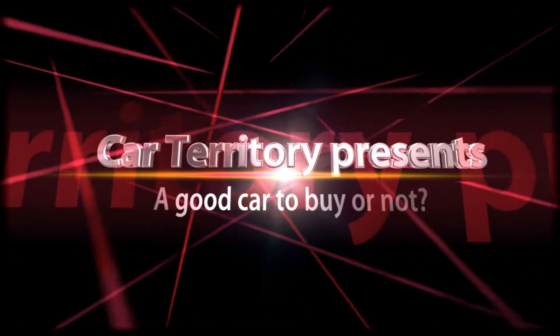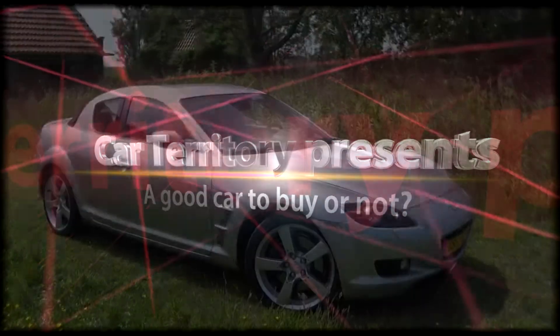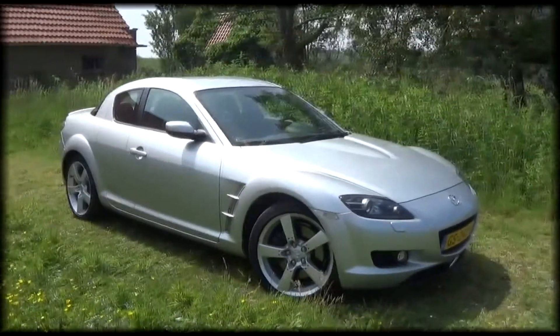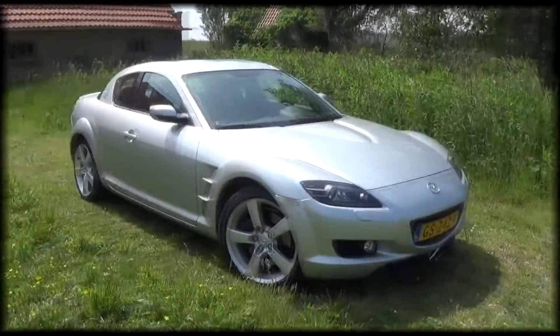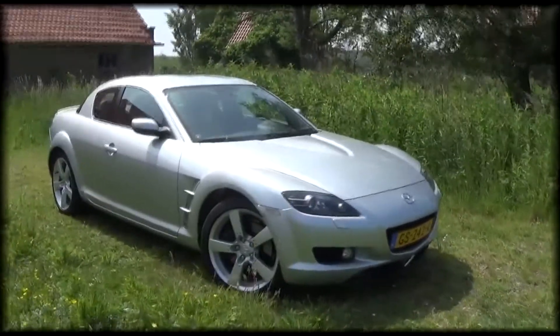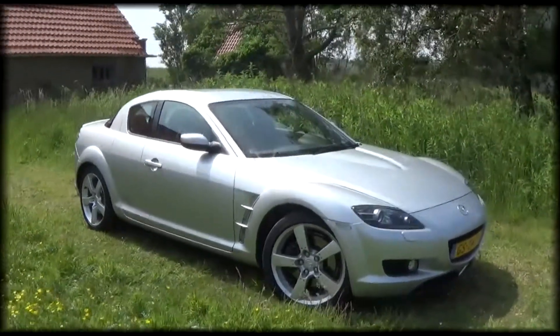There are two generations of RX8. You have the first edition like this one, and then there is a facelift version which is unfortunately not sold in the Benelux due to emission norms. This version has been built between 2003 and 2008, and the facelift version was built between 2008 and 2012.